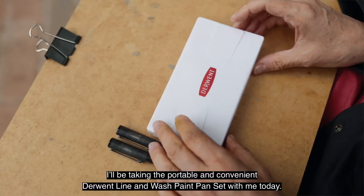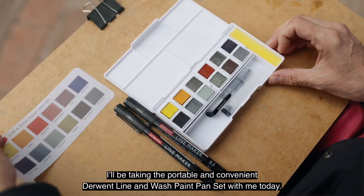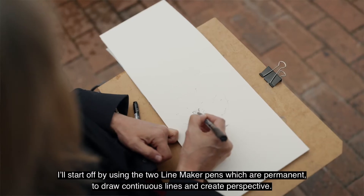I'll be taking the portable and convenient Derwent Line & Wash paint pan set with me today. I'll start off by using the two line maker pens, which are permanent, to draw continuous lines and create perspective.